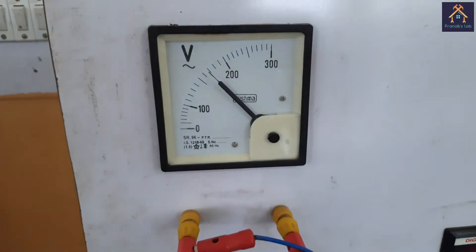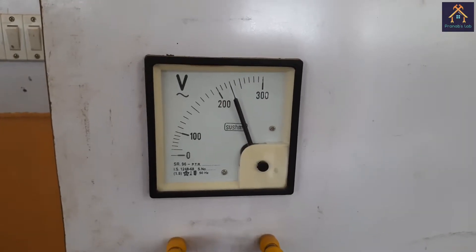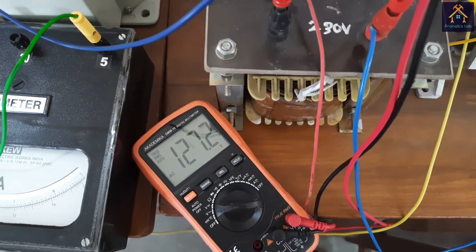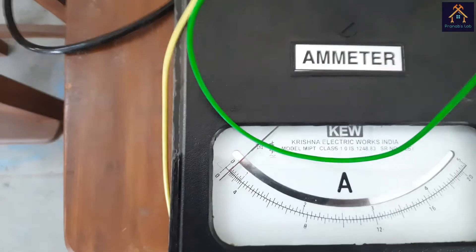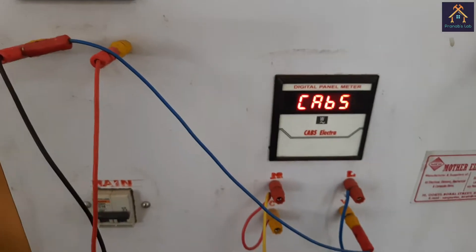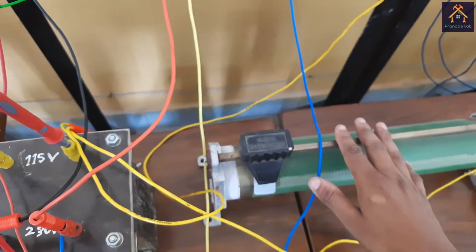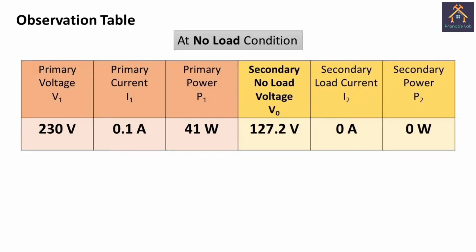You can see the pointer is moving, meaning the voltage is increasing gradually. We will set the voltage to 230V as per the rated primary supply. You can see the voltage is exactly at 230V. At this situation, the secondary no-load voltage is 127.2V — more than 115V. This voltage is obtained at 230V on the primary side. The no-load primary current is 0.1 ampere and the wattmeter reading of the primary side is 41 watt. At this condition the transformer is at open circuit — the voltage across the load is 0, the power intake by the load is 0, and the secondary load current is also 0. This is the observation table at no-load condition.